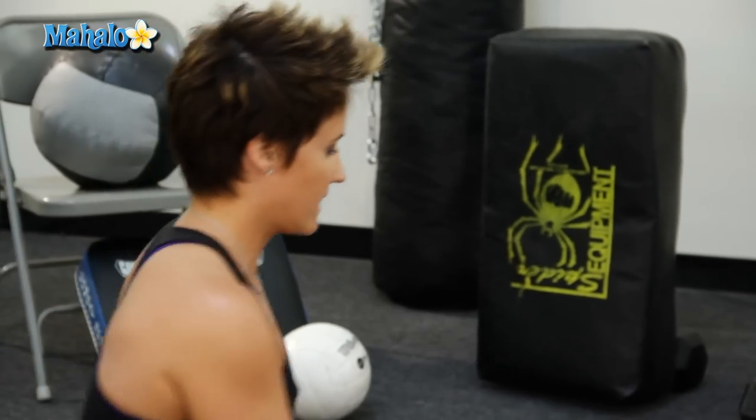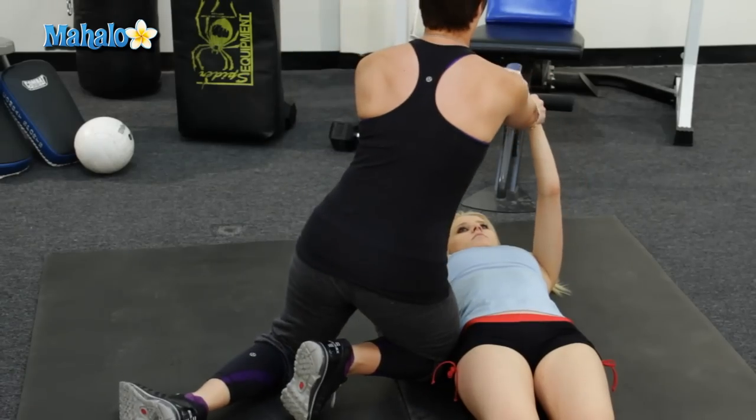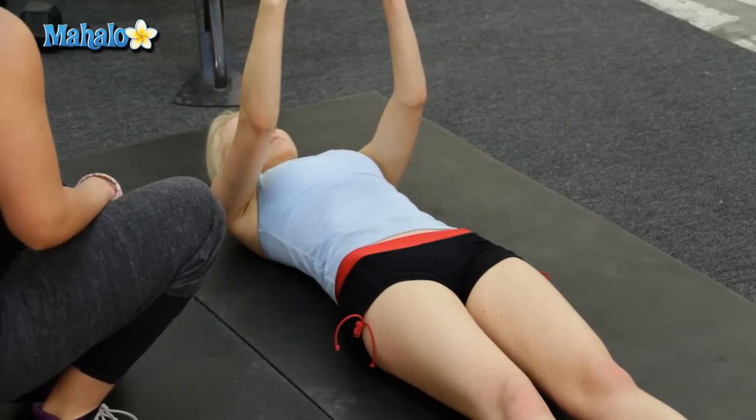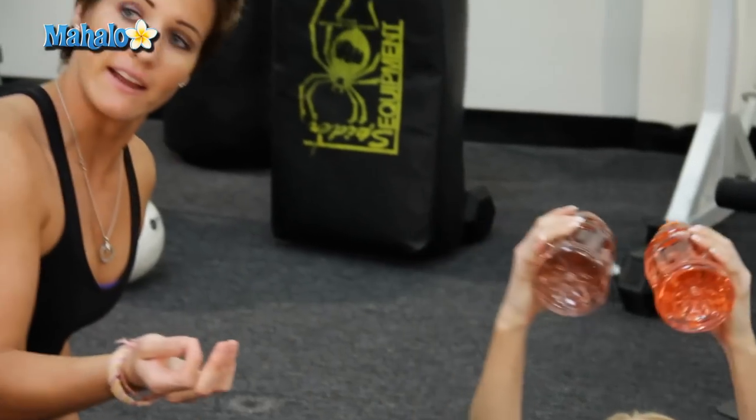So a common mistake people make with this one is that they would bring them over your head. So lower. Yes, exactly — it's not called head fly, it's called chest fly.